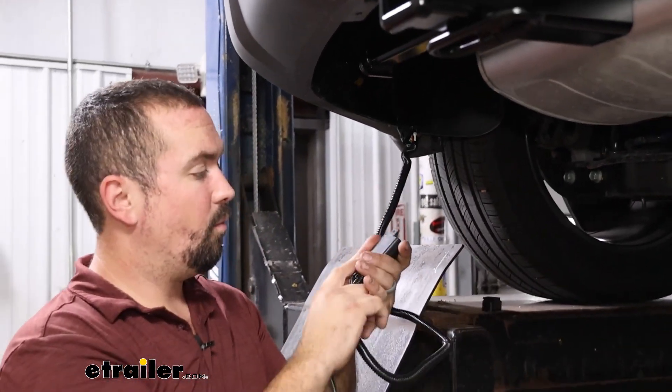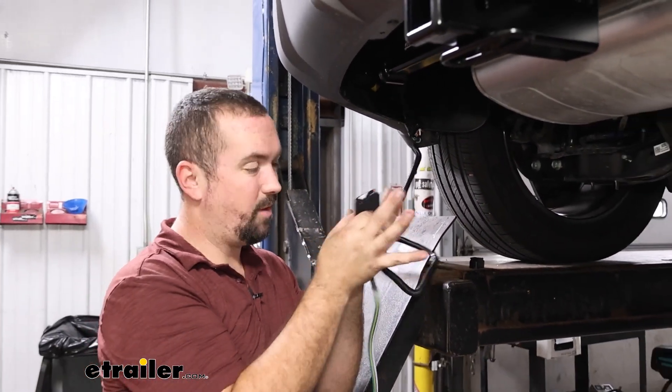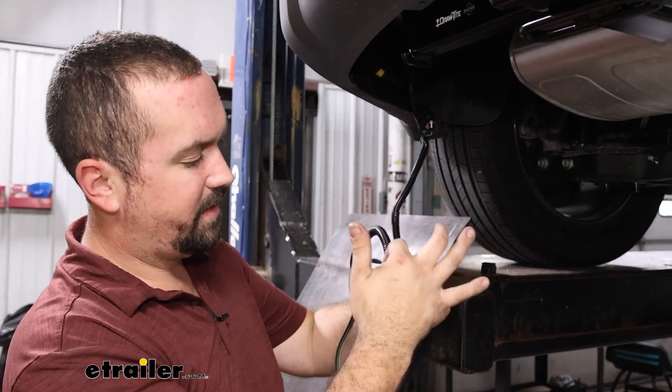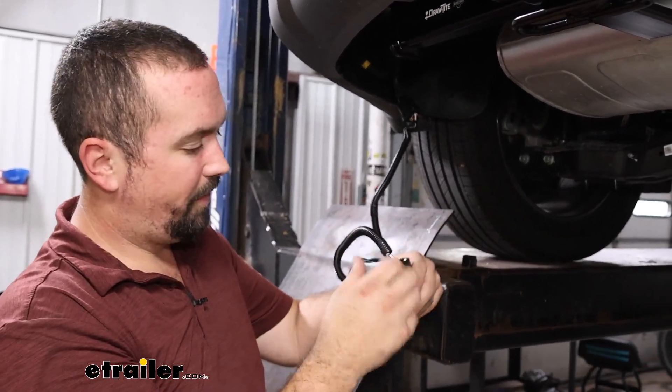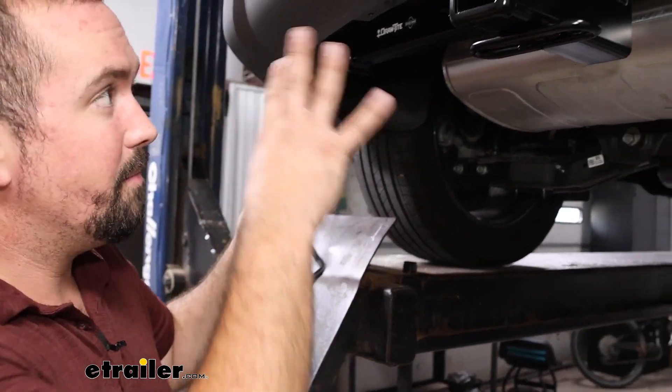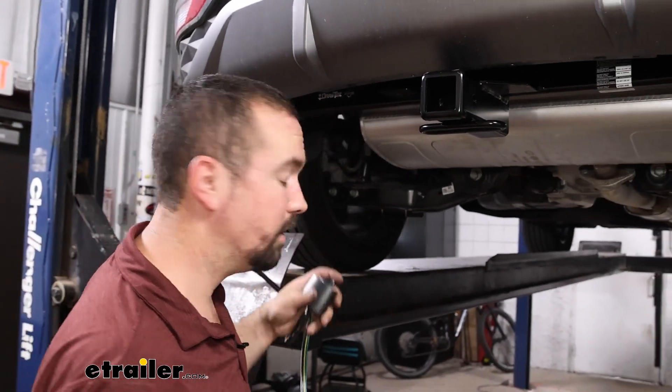We want to make sure this is in a spot where it's not going to rattle around. Ideally, we don't want to store it facing up — that way if water gets in here, we don't want that pooling. Having this portion hang down is a safer option. I'm going to get mine zipped up and show you how it looks.